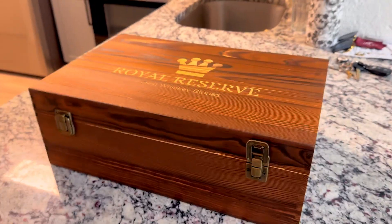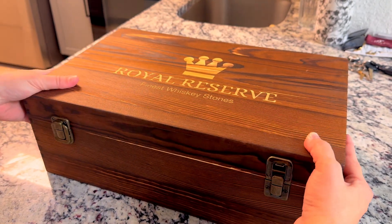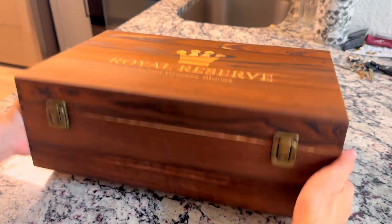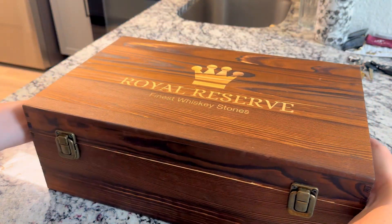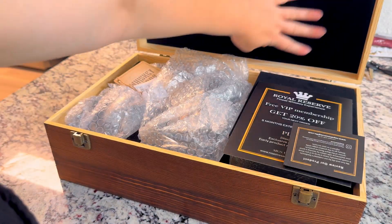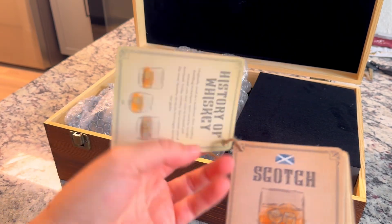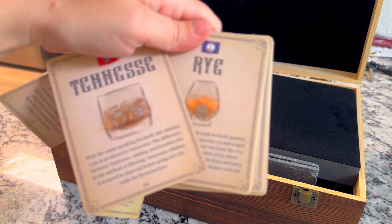As you can see, it does come in this gorgeous handcrafted pine wood box. This is really sturdy and very, very heavy. It does come with two latches, has felt fabric on the inside, solid wood. It also comes with some whiskey cards talking about different types of whiskies.